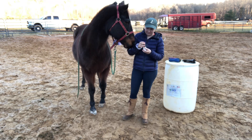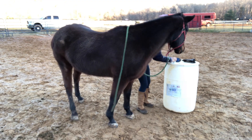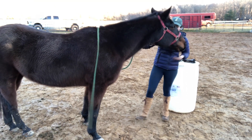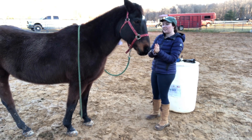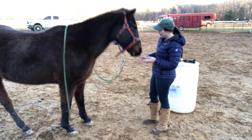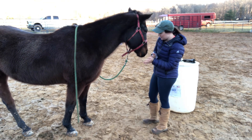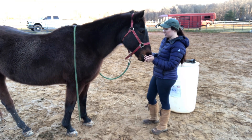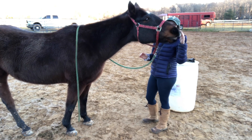He's trying to eat my hands — it smells really good to him. A lick and chew is really great; it means that he is releasing and taking it all in and processing it. Every time he licks and chews it's a really great response. He's trying to lick my hands.